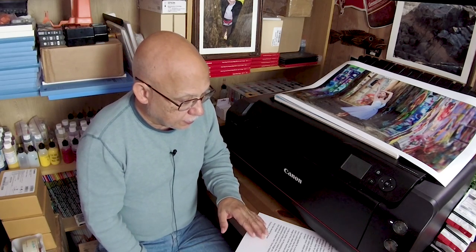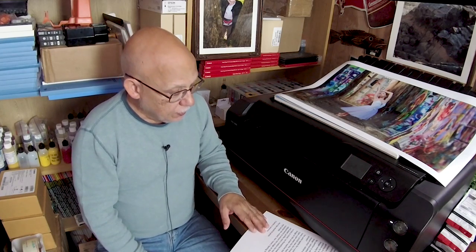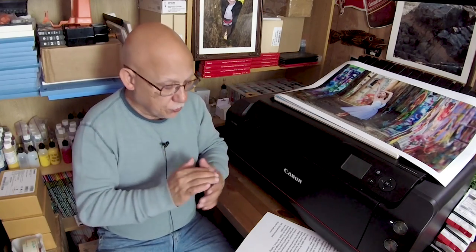A viewer has a nice monitor and an X-Rite i1 Display Pro calibrator. He wants to know whether it makes a difference to calibrate his monitor now and then edit his images, versus waiting until his printer arrives, which won't be until next year. He's shooting for the Epson P800.